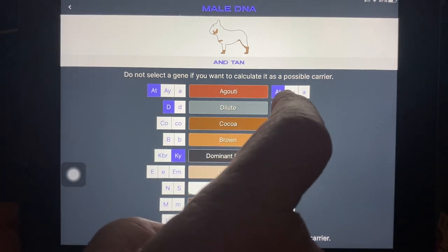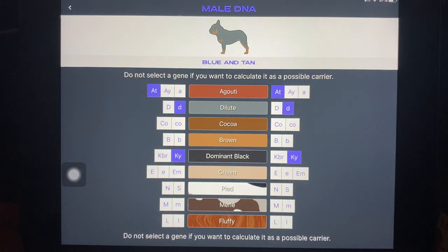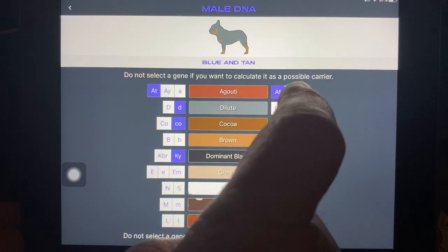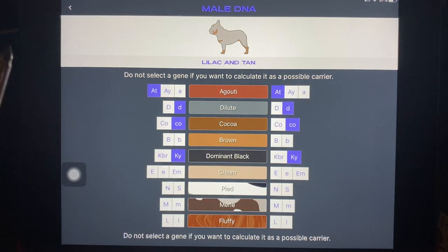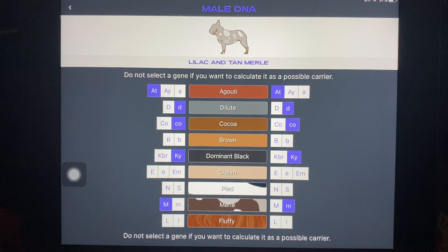So far we've got little-d, little-d, which would be a blue and tan. Now let's put some cocoa with this. And there you go — you get a lilac and tan. Now let's make this a merle dog. So one copy of merle, one copy of not merle. There you go — lilac and tan merle.